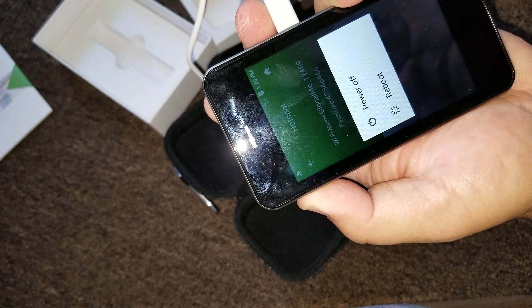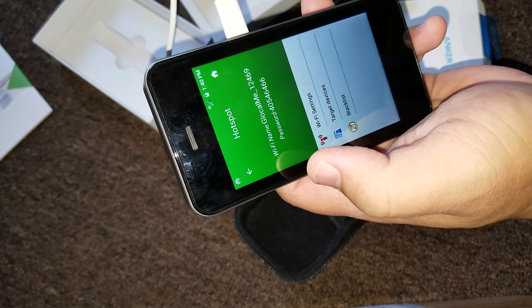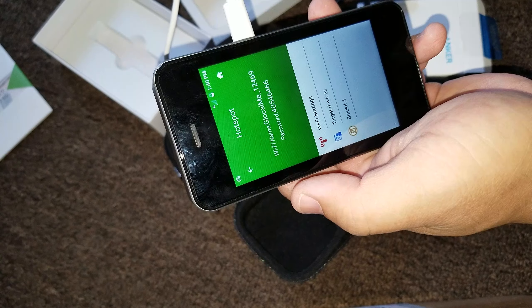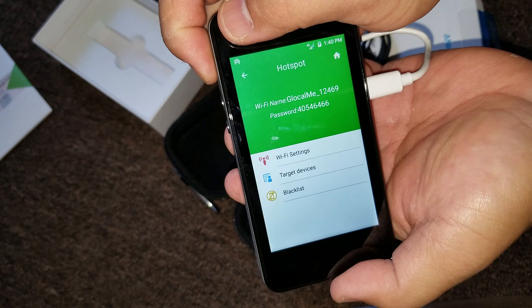Let me turn it off because I heard that some people, they use that one gig. I don't know. There's my password. Awesome. And yes, I'm going to change that one. By the time this video posts, I'm going to change that. So don't be trying to get my Glocal Me password. There you go.